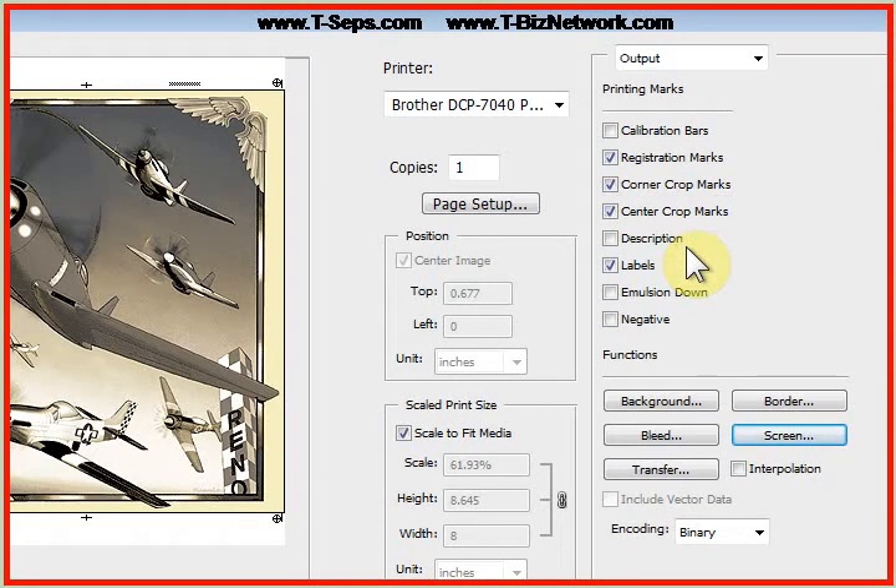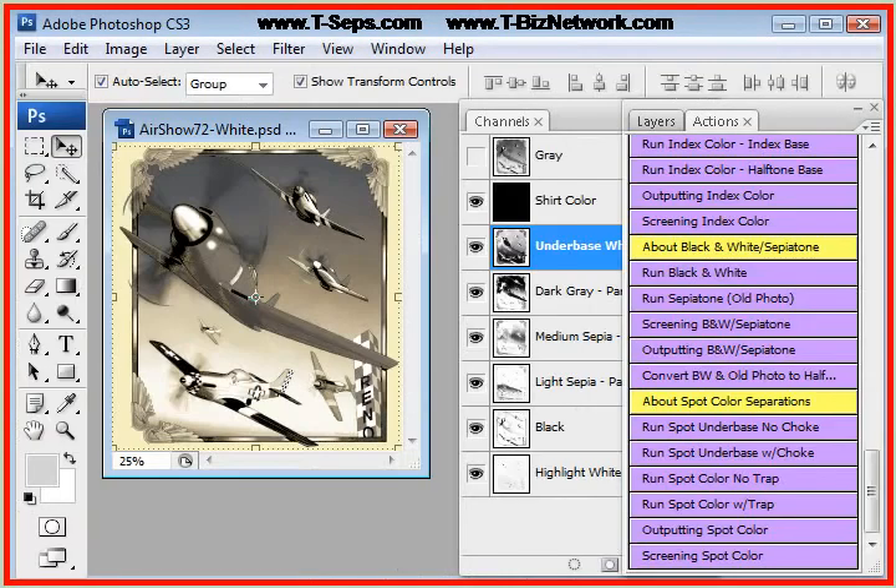Now we press the Print button. Our PostScript printer will print out the separations with the correct halftone line count and angle. We'll put these on the recommended mesh counts — typically 230 for the underbase and 305 for the top colors. But this design is more forgiving because there really is no color reference we're trying to match anymore, and that is the beauty of this routine.